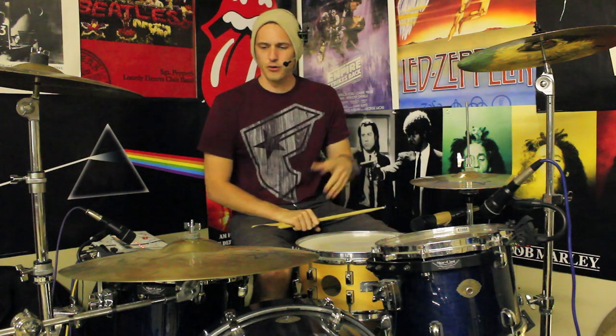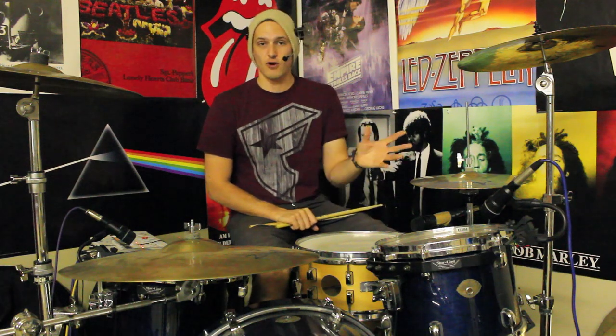Hey drummers, how's it going? It's Alex once again bringing some more fun free drumming ideas. I thought I'd just do the intro from behind the kit today, mainly because it's less faff, and also because my phone ran out of battery so it just wasn't going to happen anyway.